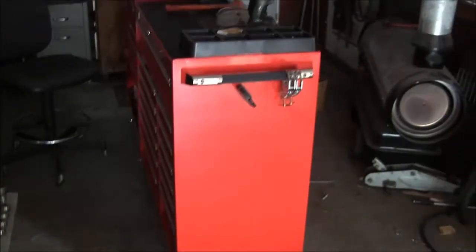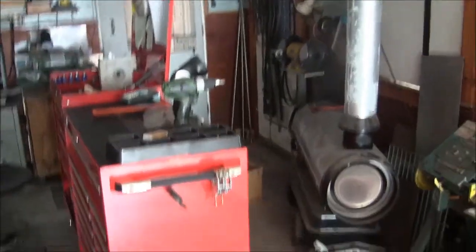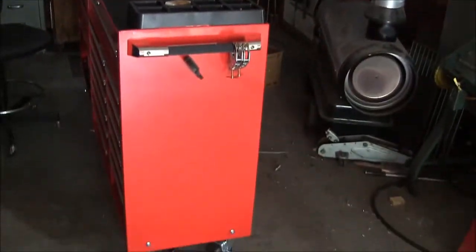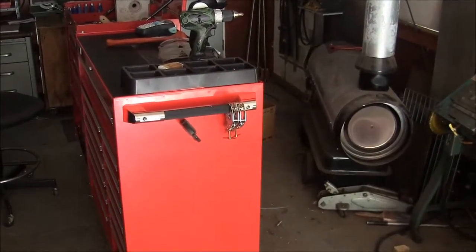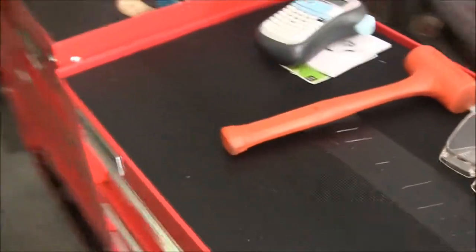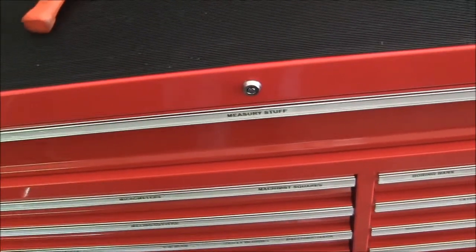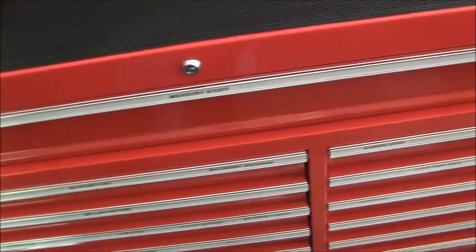We're going to take a little look at it and show you how we changed some stuff around in the shop. If you've seen my other videos, you can see that the black roller cabinet and the Craftsman thing have been replaced by this new cabinet. It's not a bad cabinet for the money — I'm pretty pleased with what I ended up with here.